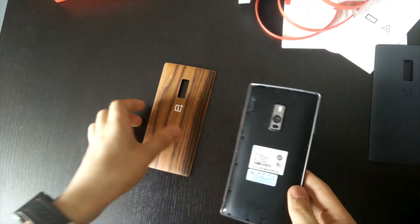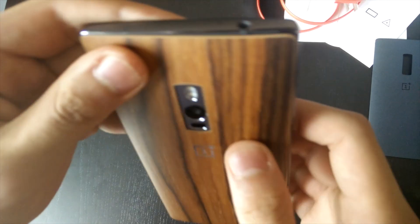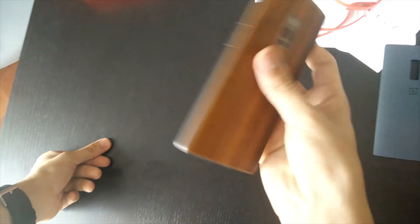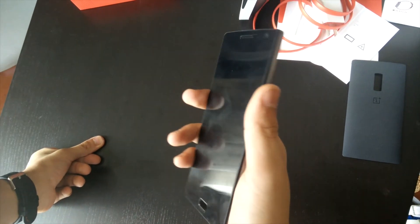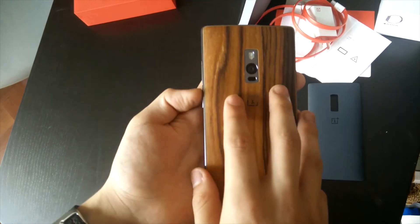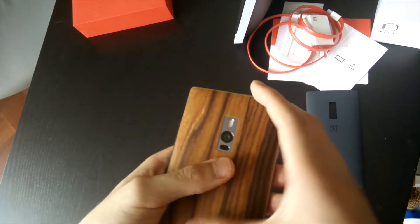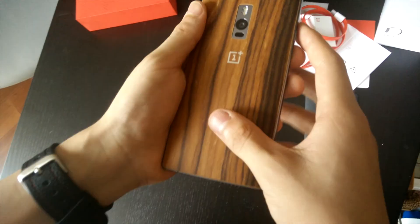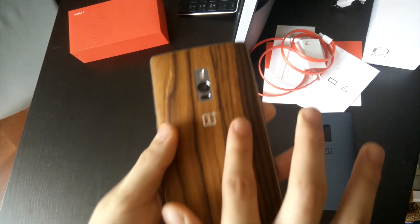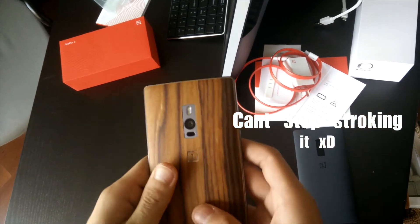So this is the rosewood and it looks really nice. There you go — your rosewood, it looks very sick actually. I might be using this as my daily driver. It's either this or Kevlar or black apricot, but the feeling is not really that wood feel. It's kind of like the silk stone white — it's soft and it's kind of a plastic-like feel, but it still looks very good.